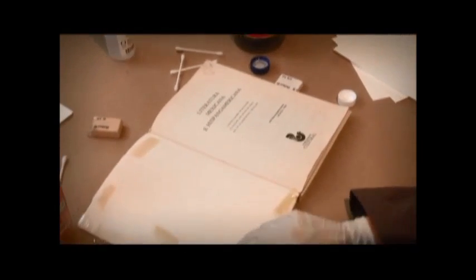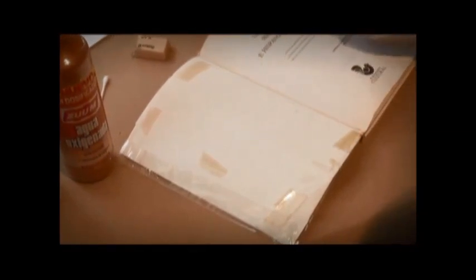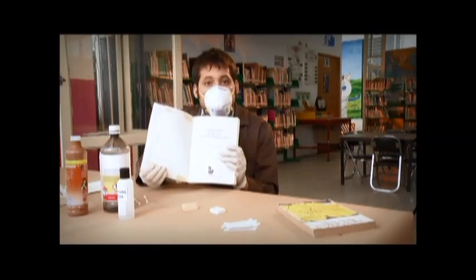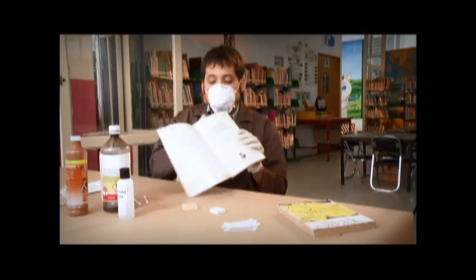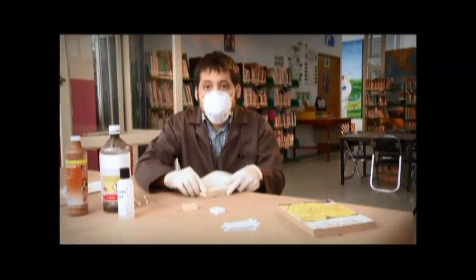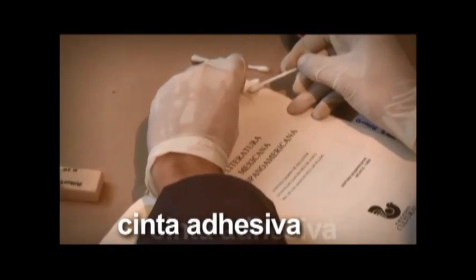Cuando se colocan cintas adhesivas como el Durex y el Masking Tape para unir las hojas, con el tiempo resulta contraproducente porque cuando se intenta removerlas, provocan manchas por oxidación y debilitan el papel que corre el riesgo de romperse. Si la cinta adhesiva no se quita fácilmente, hay que frotarla muy suavemente con algún hisopo humedecido con alcohol o acetona.